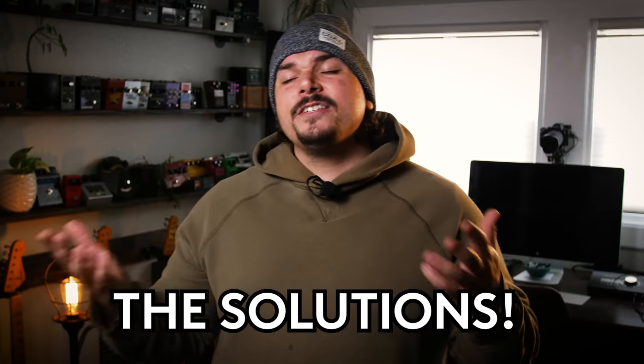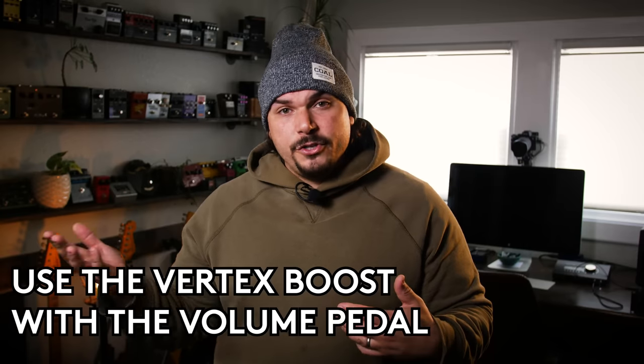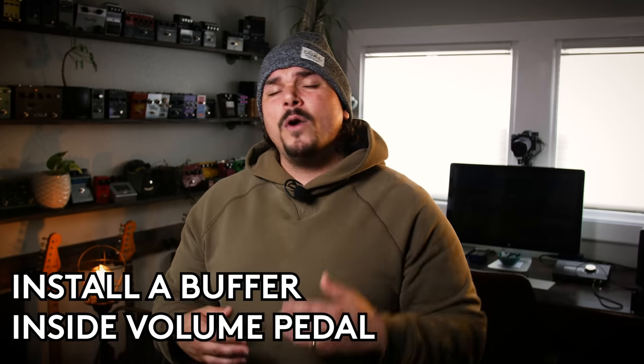Now that we're using them on pedalboards, this becomes catastrophic to the tone, and as a vintage pedal lover, this can be really frustrating unless you're putting them in some sort of true bypass looper or switcher. When talking about solutions for volume pedals, you could use the Vertex Boost to take any passive volume pedal and turn it into an active one. You could also buy a buffer and install it in your current passive volume pedal — a good one is made by Creation Audio Labs over in Nashville, Tennessee; they create retrofit buffers you can install in your actual volume pedal.